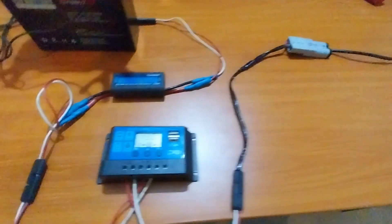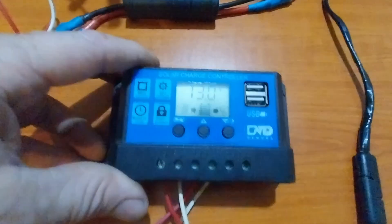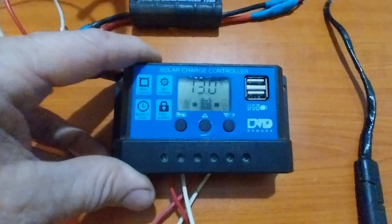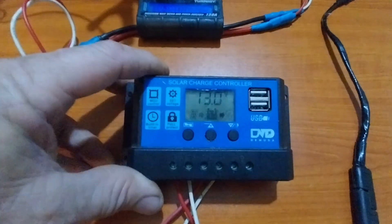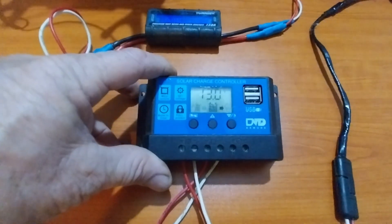That line comes in and goes into the solar charge controller. Now these solar charge controllers are really cheap — you can get them for about 20 bucks Australian online — and they work well, they're okay for a simple system.